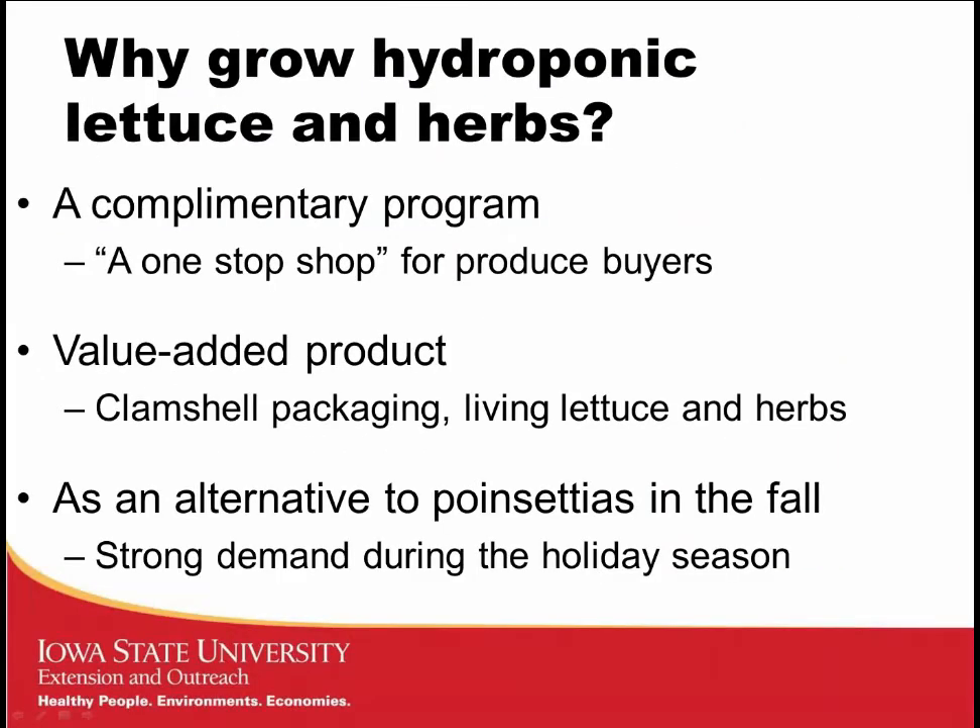The first question — and maybe one of the reasons many of you are here — is: why grow hydroponic lettuce and herbs? I really like to think of this as a complementary program. If you go into the produce section of your local grocery store or co-op, you can see a lot of these hydroponic lettuce and herb products in the same area. As a produce buyer, it's generally a real benefit to have a one-stop shop where you can get your hydroponic lettuce as well as your hydroponic herbs.